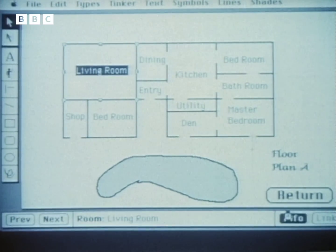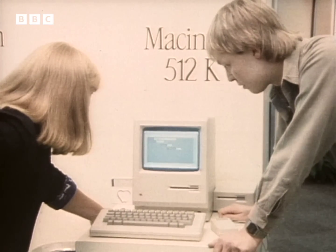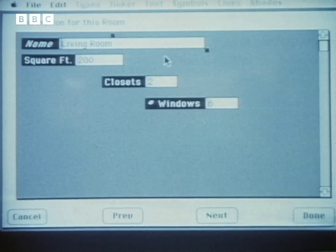You point to the living room and it would highlight it there on the screen, and you now ask for info on the living room. And now it actually comes up and says the living room is what you're looking at — it's 200 square feet, it's got two closets and six windows.